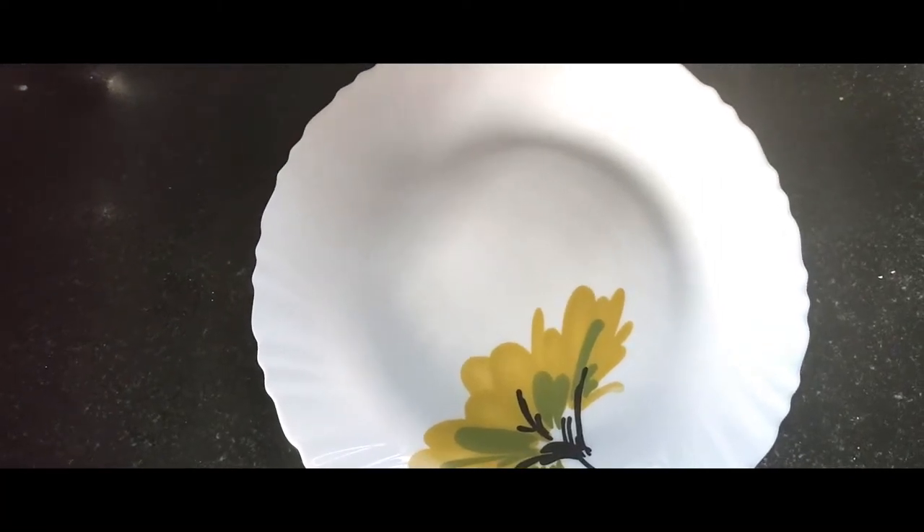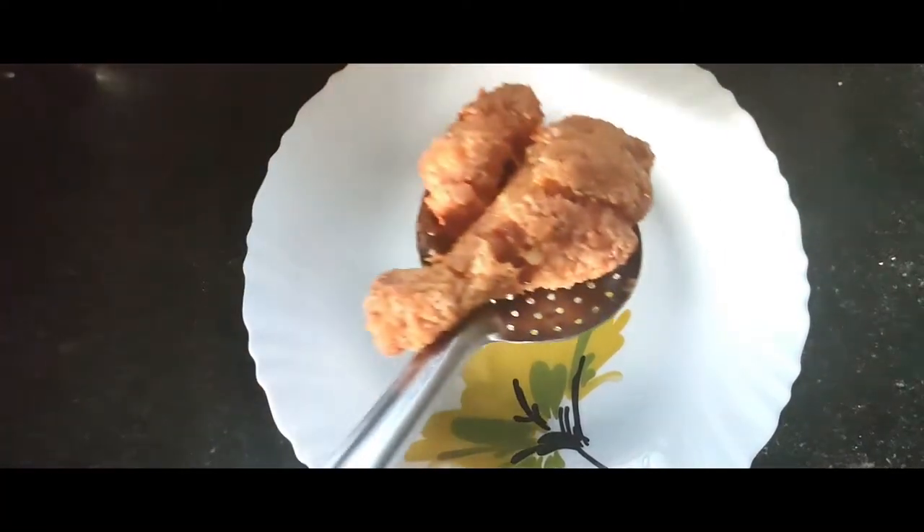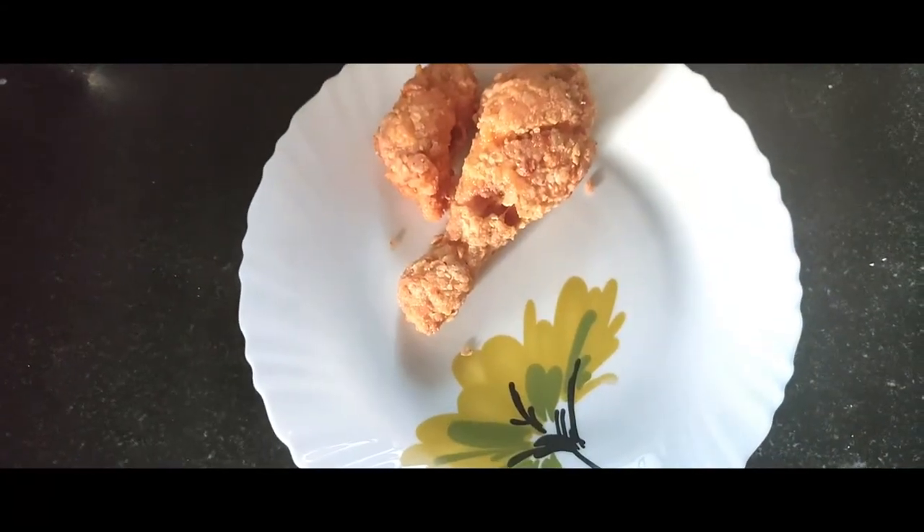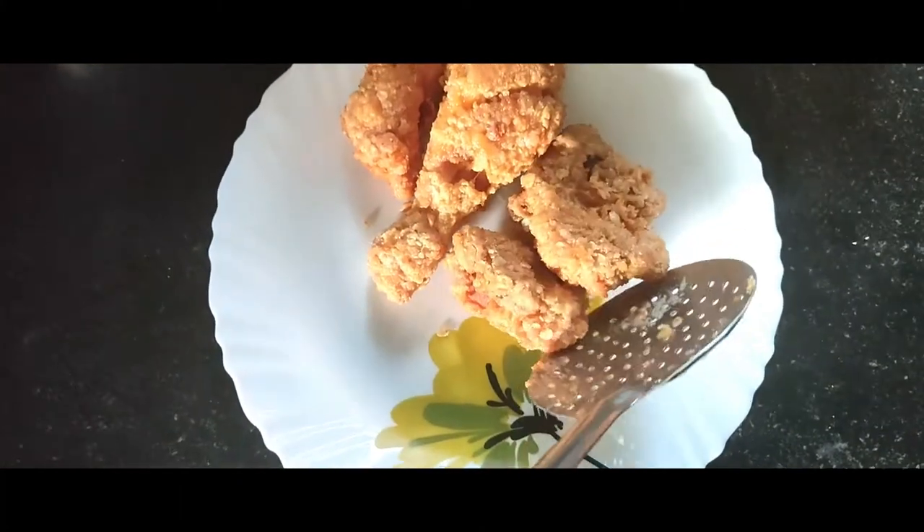Hello, welcome to my YouTube channel. Welcome to KFC Style Chicken. If you are interested in the video, please subscribe and click the bell icon.